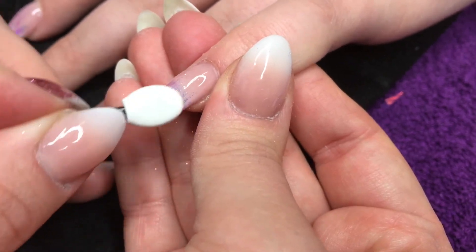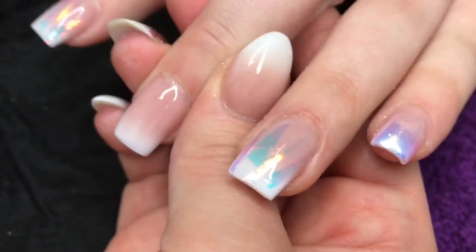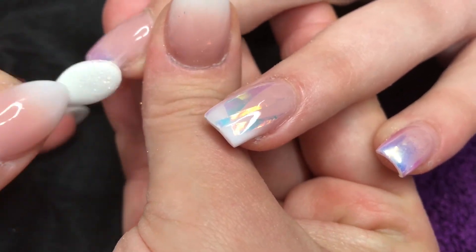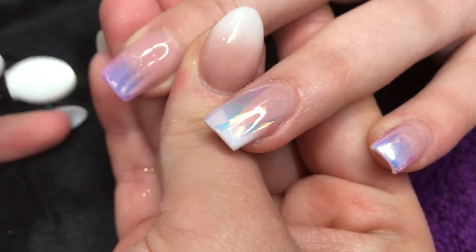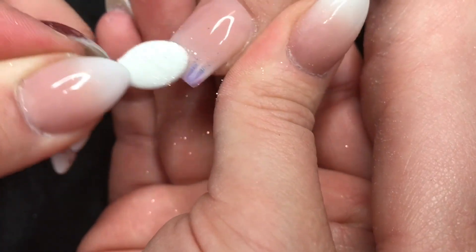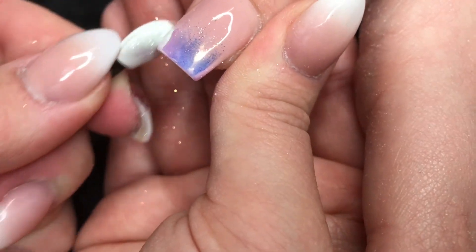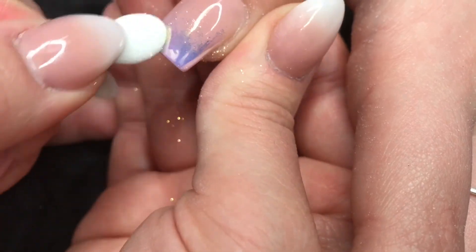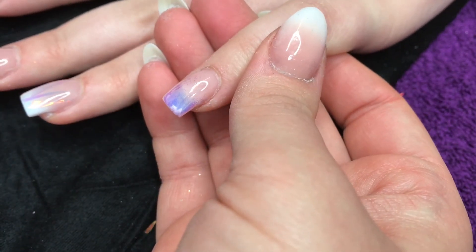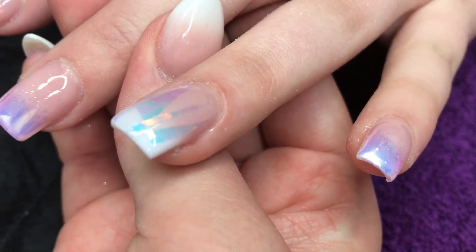I'm using a very cheap makeup applicator to rub it in — though I usually use my finger and think that works best. Since it was a new client I used the applicator. I rub it really well at the tip and feather it up, making sure to get it on the side walls and free edge so there are no gaps when she moves her fingers. I keep taking quite a bit of pigment and really going on the side walls. After that I apply the top coat again over just the fingers with pigment to seal the free edge.